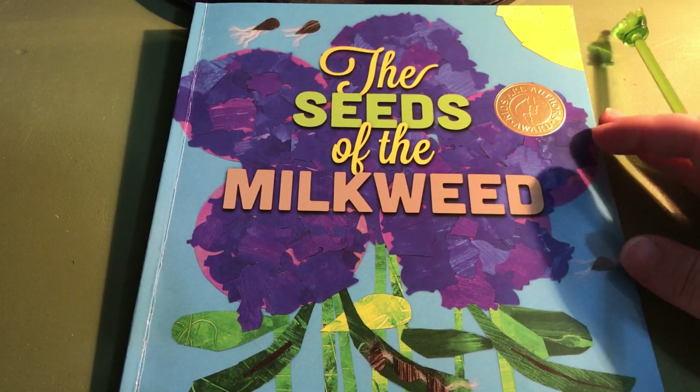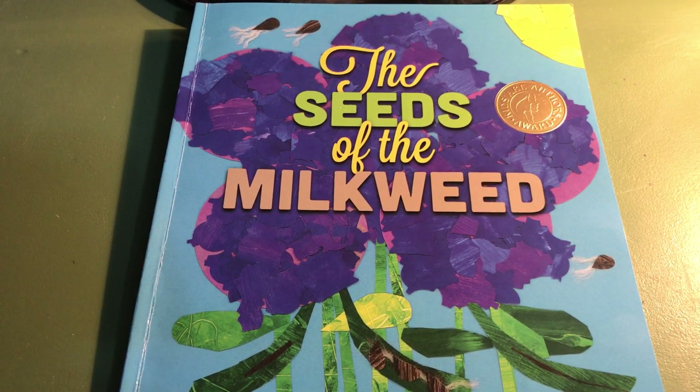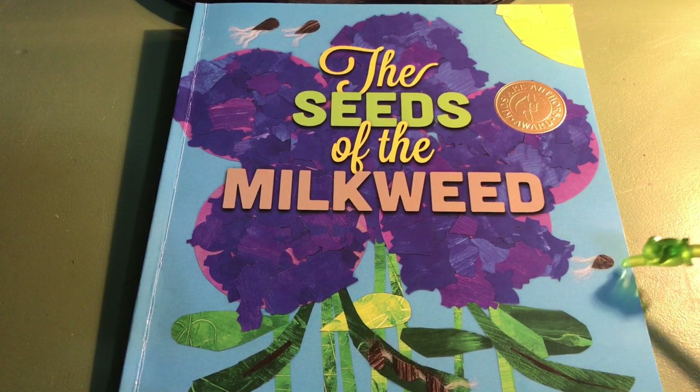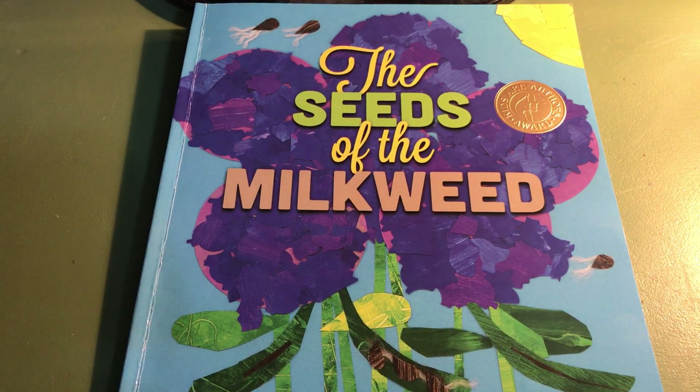This book is fun because it tells the life cycle of a milkweed plant and it tells about one very fun insect who likes to eat the milkweed plant. These are milkweed seeds — they often blow through the air to land and grow in new spots.